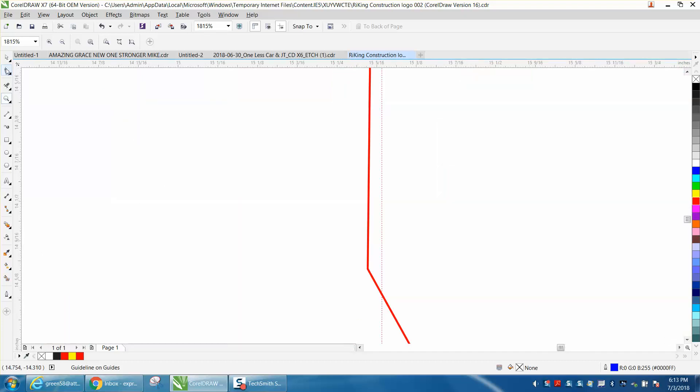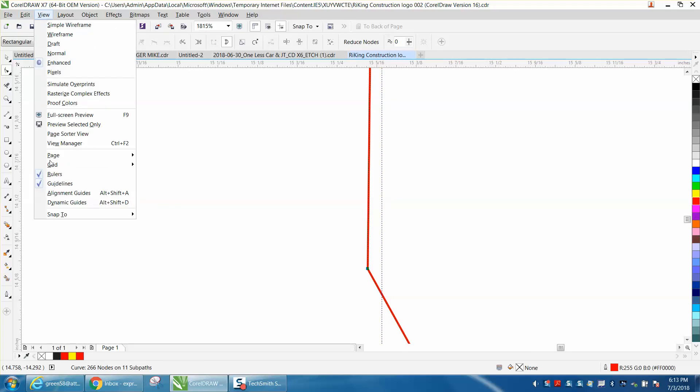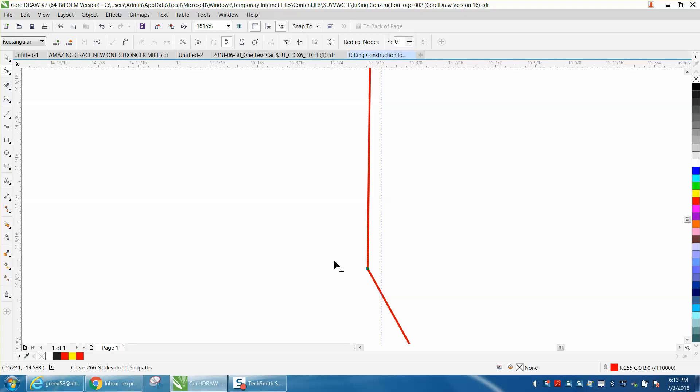Let's zoom in here, grab your shape tool, and just move that node to that line. Now it's not snapping to that line, but you can go to View > Snap To > Snap to Guidelines, and now when you move it over it's going to snap to that guideline and be perfect.